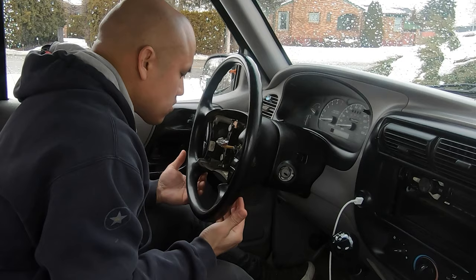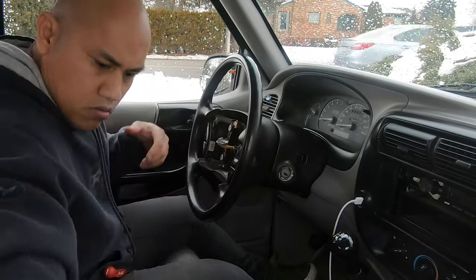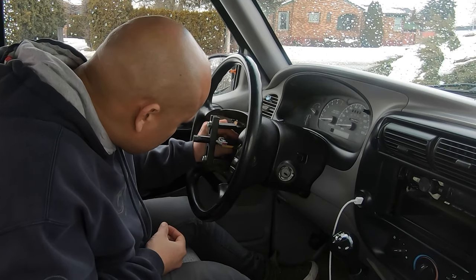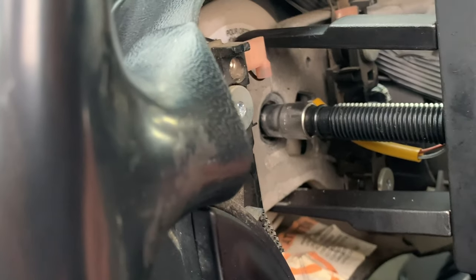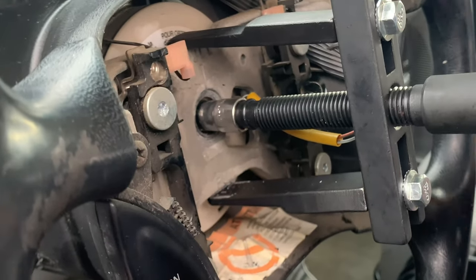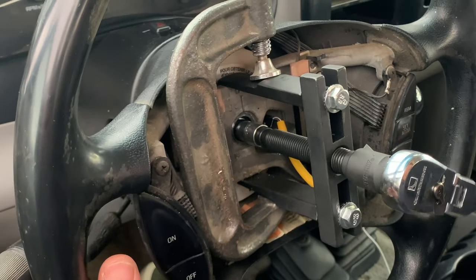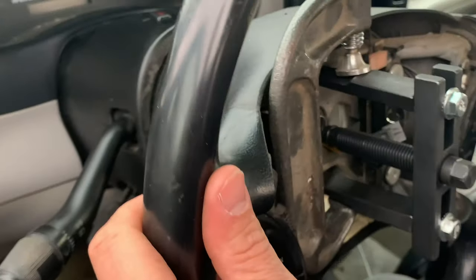Now you could just try and tug on the steering wheel gently, but mine was on there pretty good so I decided to try using a steering wheel puller. The puller in this case was not working so well — the middle section was not long enough to reach the bolt, so I had to jerry-rig it and put a socket in there as an extension. I had a problem with the teeth of the puller coming apart — you can see it slipping and then the whole thing would come undone. So I used a C-clamp to tighten it all down and keep it together, and I was able to gently remove the steering wheel.